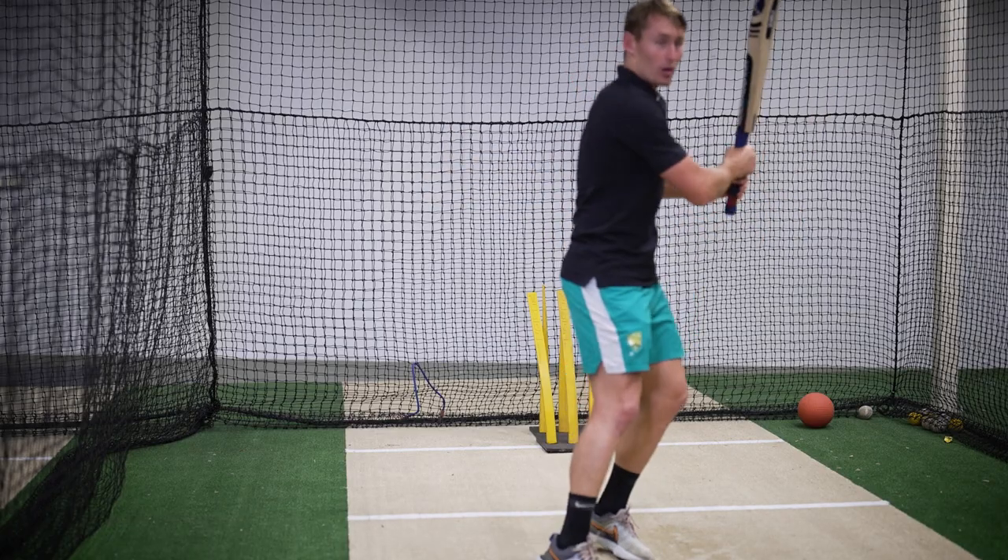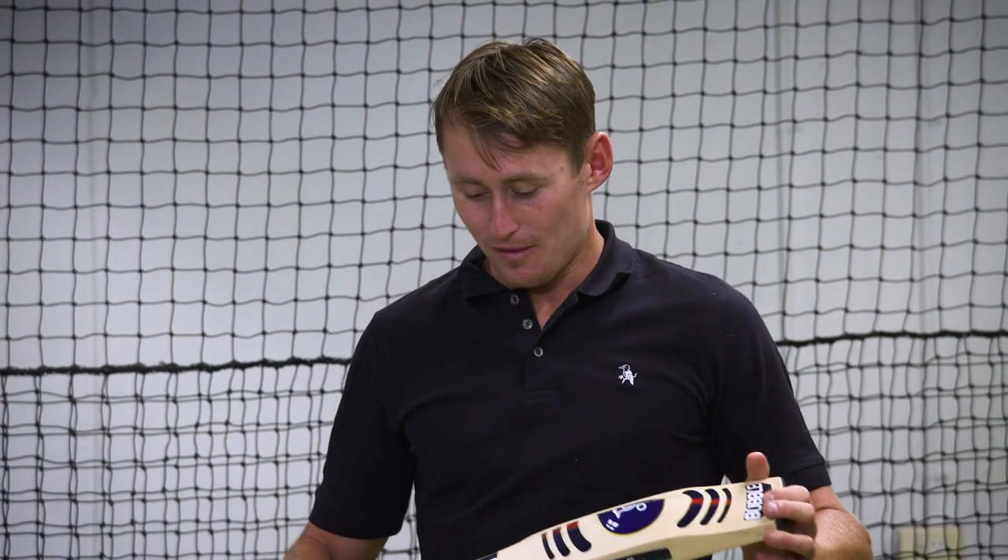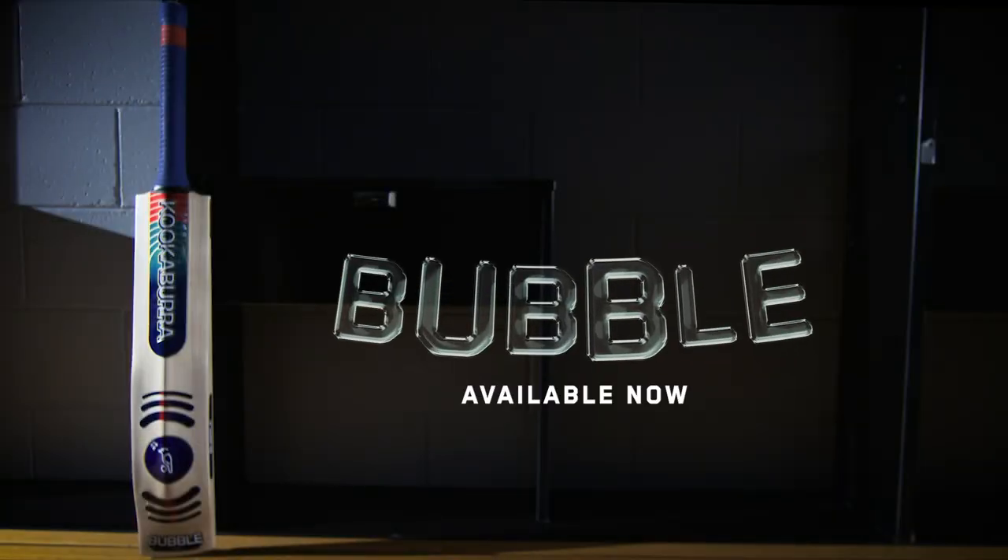If that ball doesn't swing and I've seen it, that's where I might play that straight drive we talked about just before. Those are a few tips and thoughts on the different shots around the ground. I hope you guys enjoyed it and I'm very excited to be playing with the Kookaburra this summer.